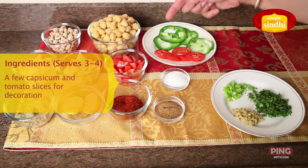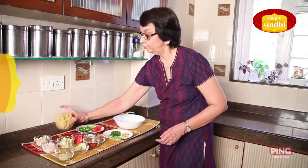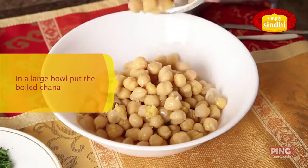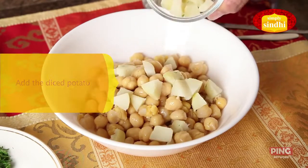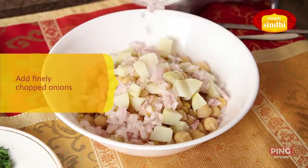One inch piece of ginger finely chopped, two green chilies finely chopped, a few coriander leaves, juice of lemon to taste, and tomato and capsicum slices for garnish. I'm first going to put in the boiled Kabuli Chana into this bowl, then the boiled potato and chopped onion.